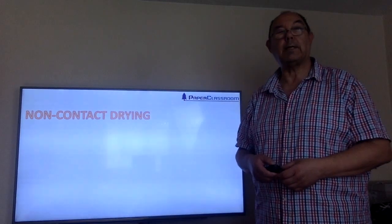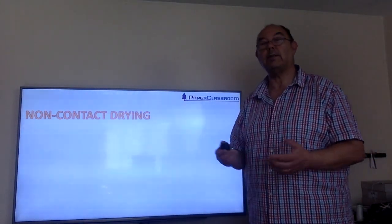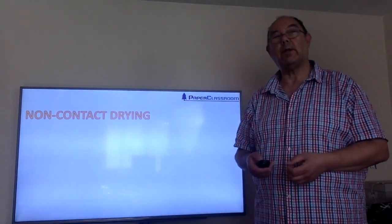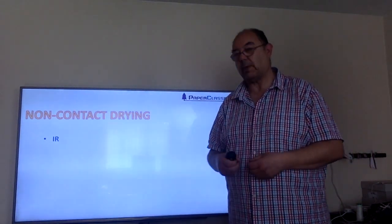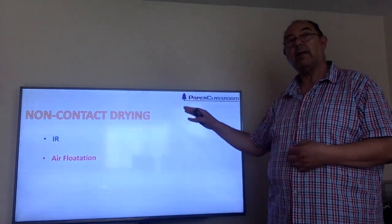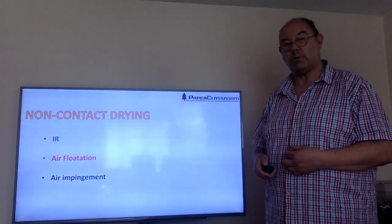Once you've got the right amount of coating on your sheet, you need to dry it. Because it's such a sticky, tacky material, we need to have non-contact methods of drying. The three non-contact methods of drying are: infrared drying — which can either be gas or electric — air flotation, and air impingement drying.